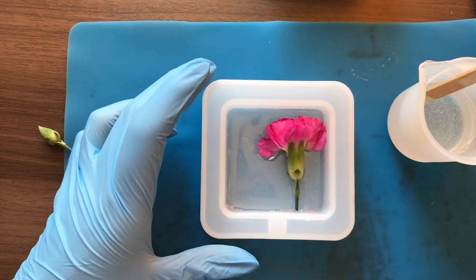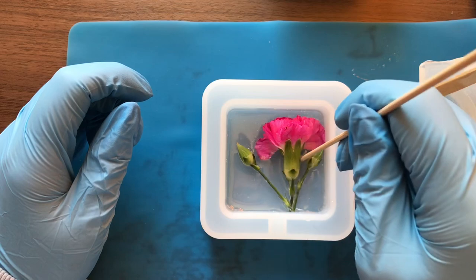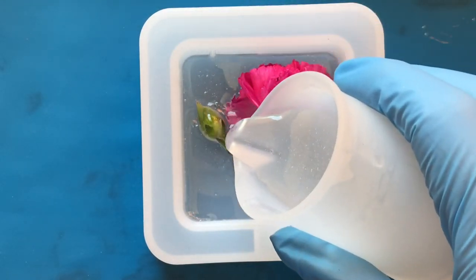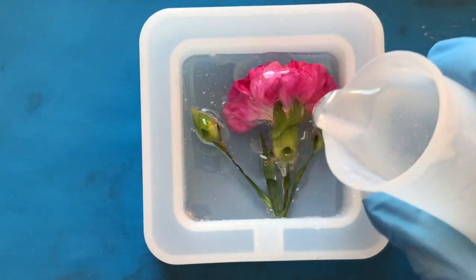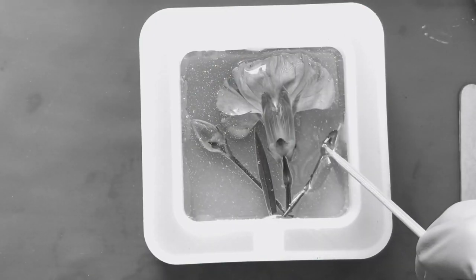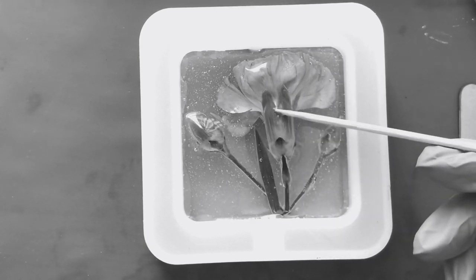I then sort of folded the petals of the flower, popped it in, and this is where I should have waited a couple of hours before putting in the next layer, because you'll see in a little bit it just kept floating to the top. Yeah, lesson learned for next time I guess.